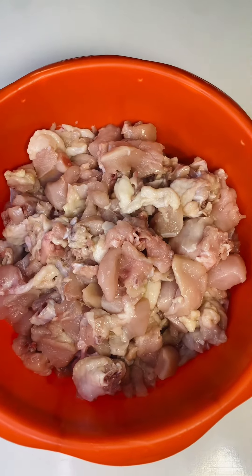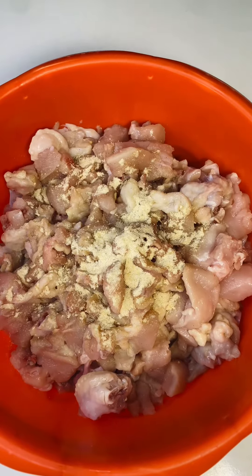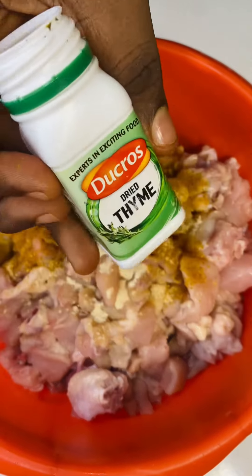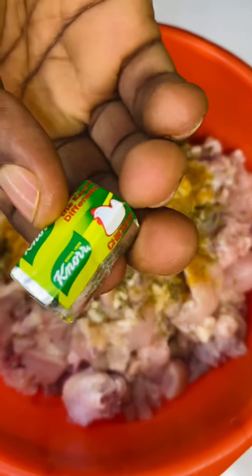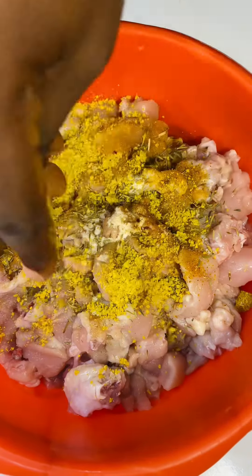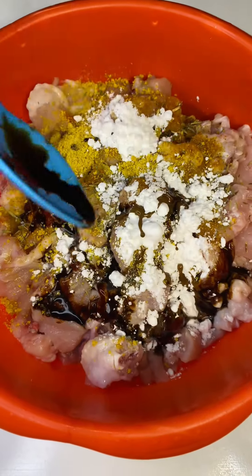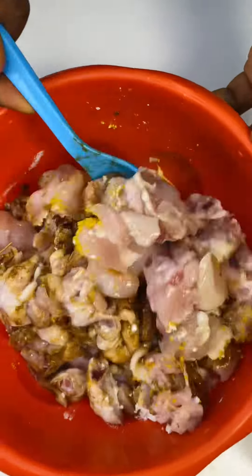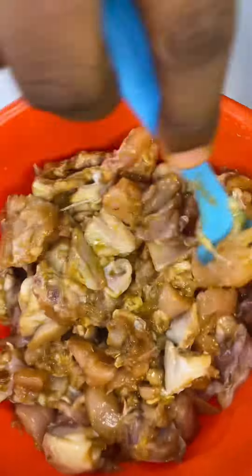To begin, I'll start by marinating my chicken. This is my chicken seasoning, this is my curry, and then I'll be adding some cornstarch — I also added some dark soy sauce. I mixed everything together for the condiments to come together with the chicken. I'm going to leave this for some hours for it to marinate very well.